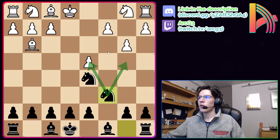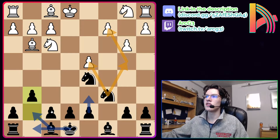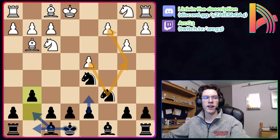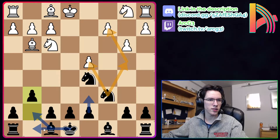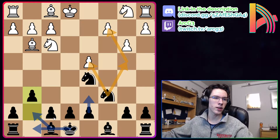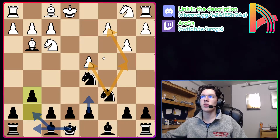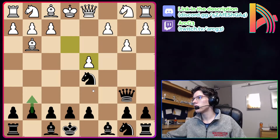So after Qxd4, exd4, Nc6 — we've got Nxd4 and Nb4 ideas. White can play Nf3 and we play g6. This is just black's plan and it's going to be a very pleasant position. Black just has great practical chances here — we've denied white their London setup so that's already equalized, and black has good practical chances.